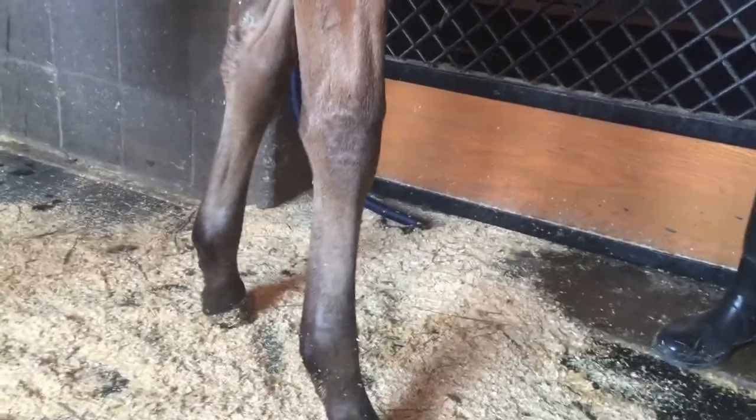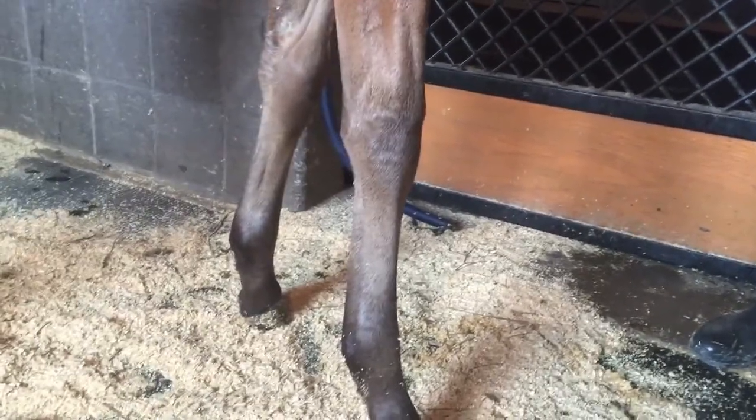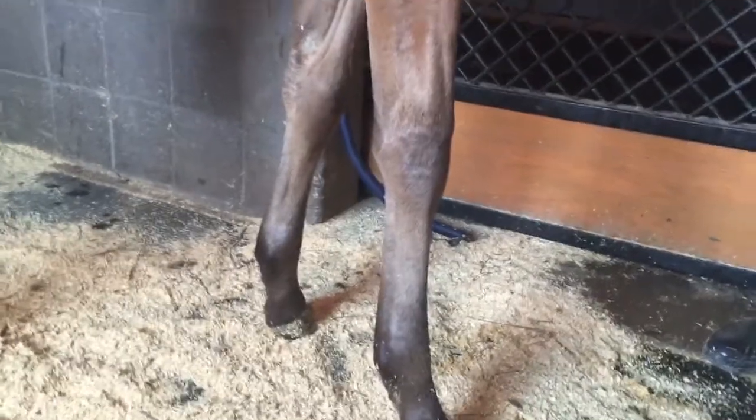The foal had difficulty bringing that leg back into position because of the superficial digital flexor tendon contraction.